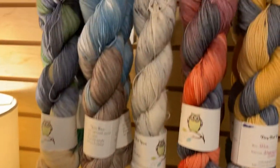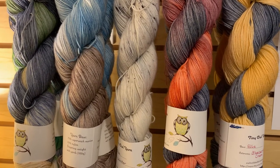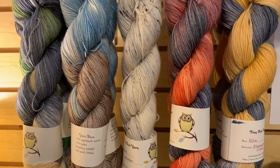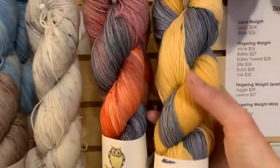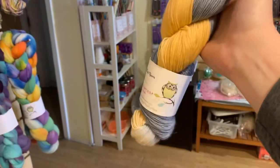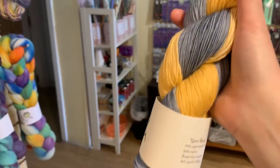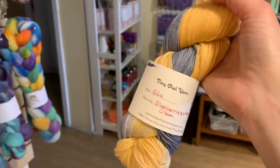Above the fiber we've got her Ellie base, which is a fingering weight superwash merino — 75% superwash merino, 25% nylon. You get 463 yards per skein. The colorways are: this is Blueberries and Cream. In real life the creamy part is a little peachier and the blue is like a denim-y blue — you know when you get blueberries fresh and they have that dusty blue color? It's sort of like that. There are two of those.